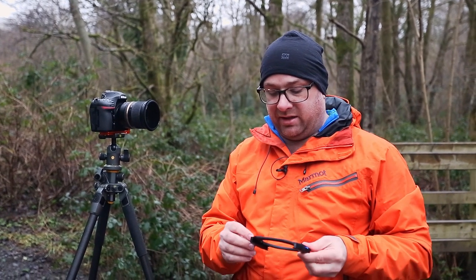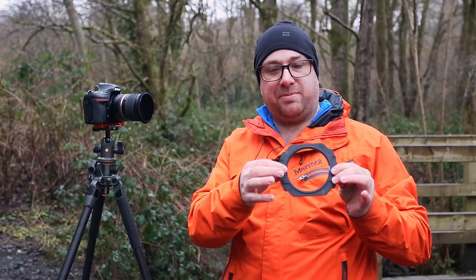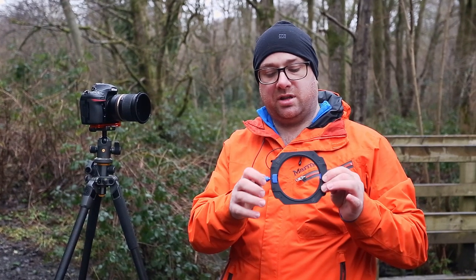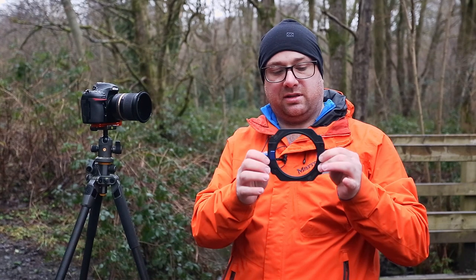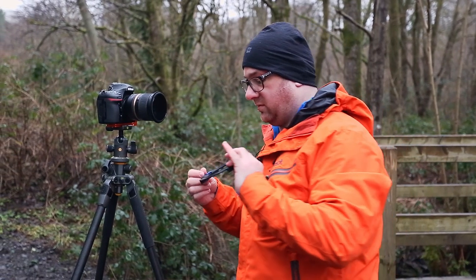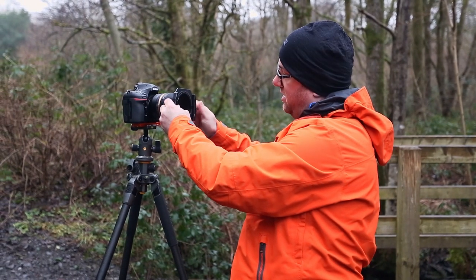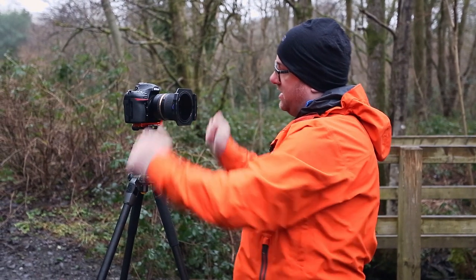One thing you will notice with the new holder is you no longer have the little thumb clip — you've actually got a screw that holds this securely against the ring. And it attaches pretty much the same as before.